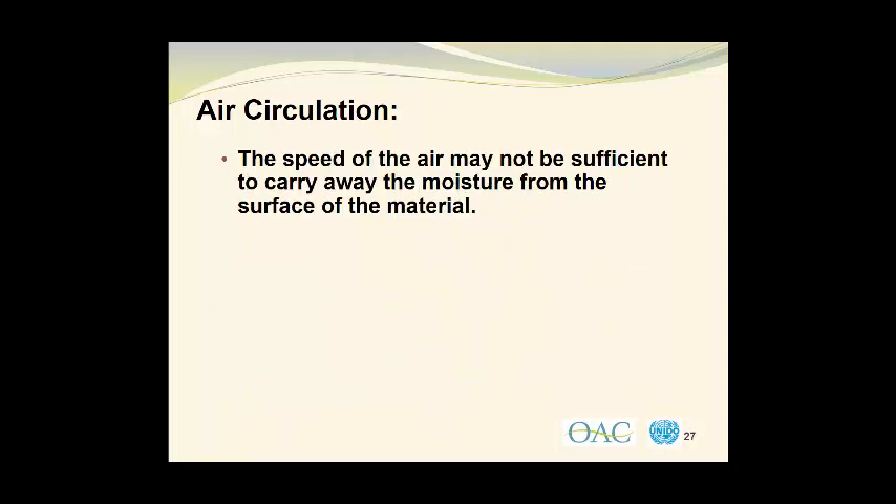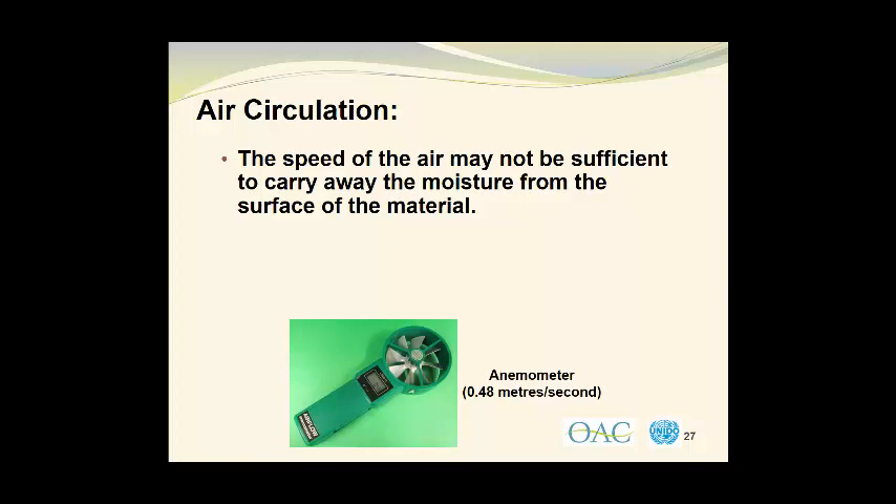In addition, the speed of the air may not be sufficient to carry away the moisture from the surface of the material. We measure the speed of air using an anemometer. In this example, we have an anemometer with a little turbine fan that spins faster with increased air velocities. As the fan spins, it registers on a digital scale, which indicates the linear velocity of the air. In this case, it was 0.48 meters per second, or almost half a meter per second, which is the air velocity that I like to use in forced air dryers.